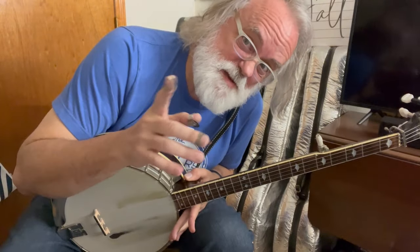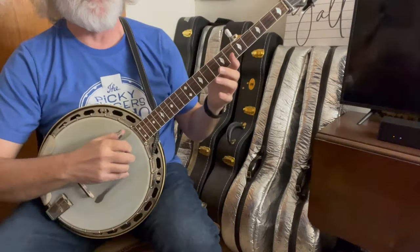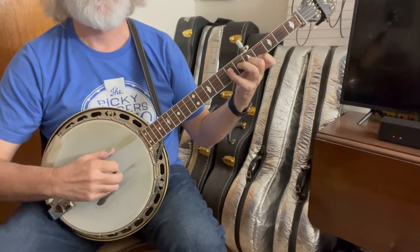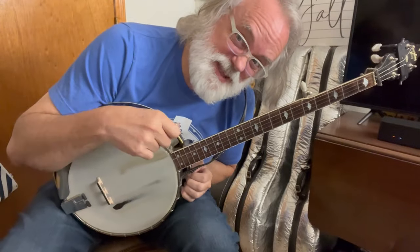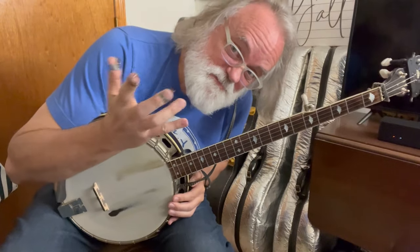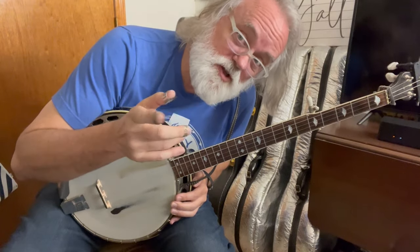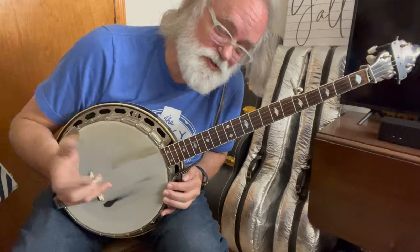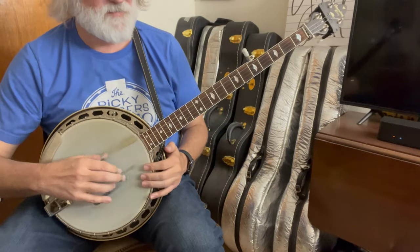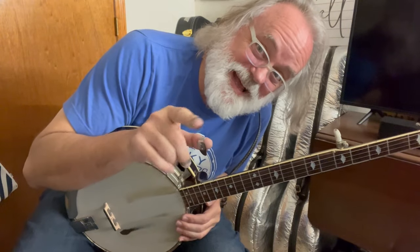So that's your A part and then your B part. Now on that B part — sometimes, after that second time, I might hit the fifth string twice instead of hitting five, three. I did that in the demo. It's just whatever feels right to you at the moment, because both notes are right — they're both G's, same notes.